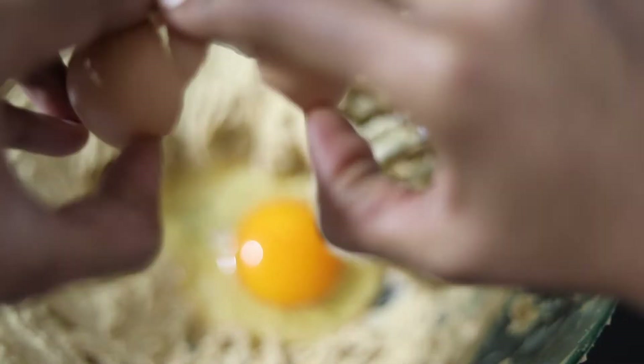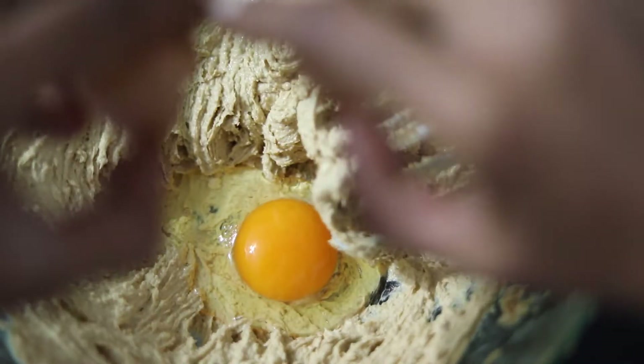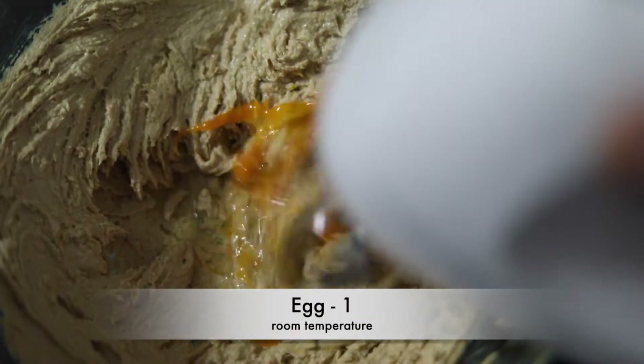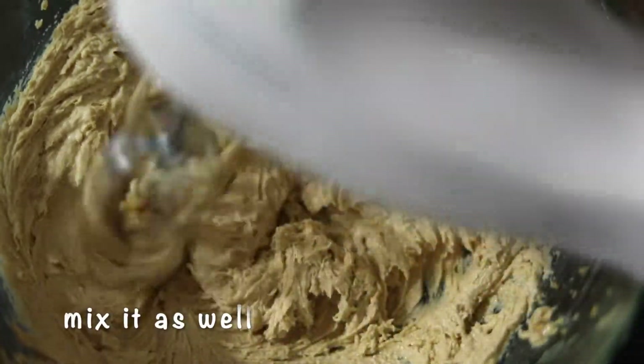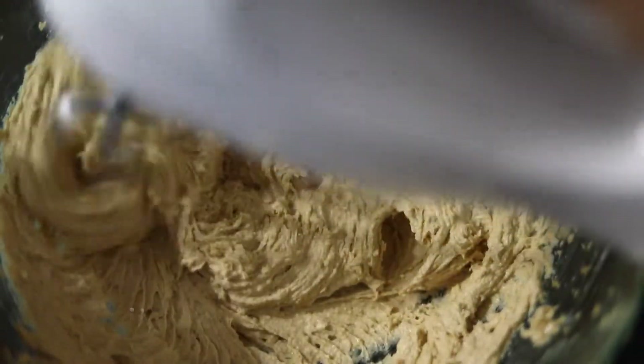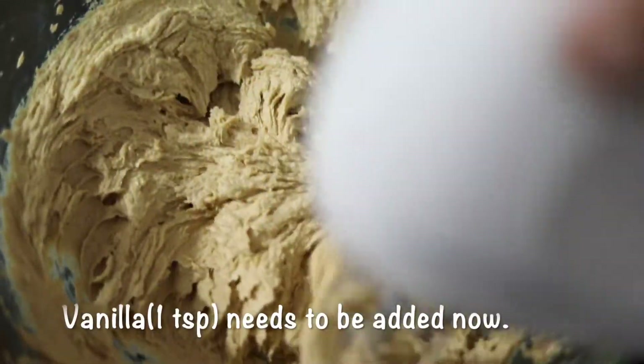It's time to add in our egg — I'm adding one egg to this. Note: when you are making this, add 1 teaspoon of vanilla extract right after the egg. I forgot and added it at the end, so add it here.